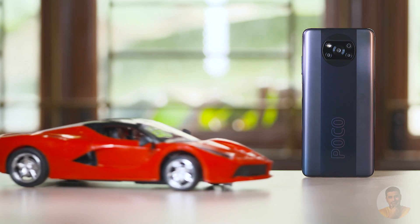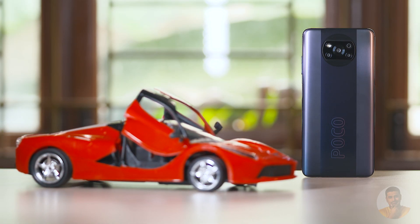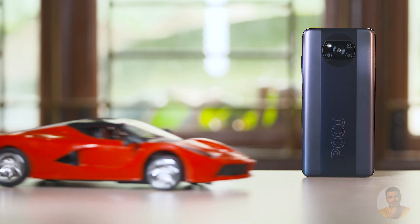So, this is the POCO X3, and this is the POCO X3 Pro. You know this, but it's a spec'd-out X3 Pro. It's a very fast, smooth, better device.